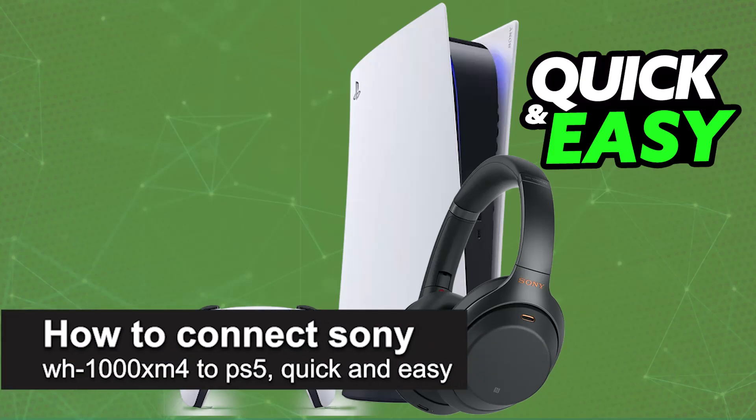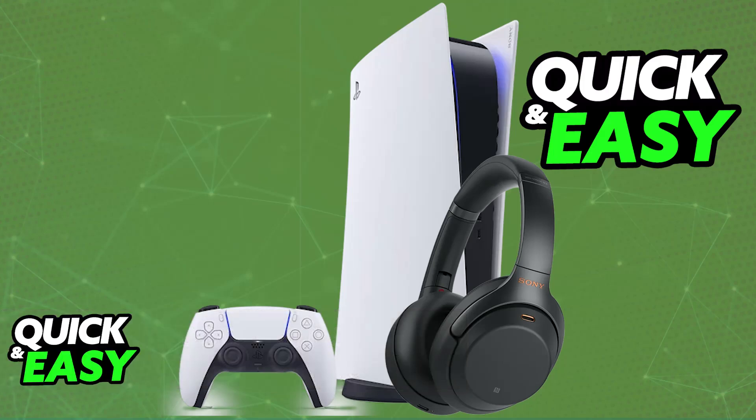I'm gonna teach you how to connect Sony WH-1000XM4 to PlayStation 5. It's a very easy process, so make sure to follow along. In this video, I'm gonna be talking about how to properly set up and use your Sony WH-1000XM4 on a PlayStation 5.